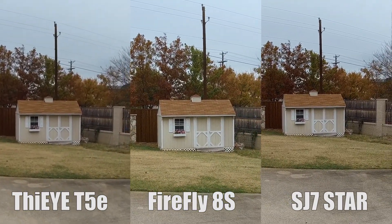Tell me which one you think is best. In the comments section below, tell me which one you thought was best as far as image stabilization — the Firefly 8S, the SJ7 Star, or the Thea T5e. If you also want to comment on image quality, please feel free, because I'm very interested to hear your comments.